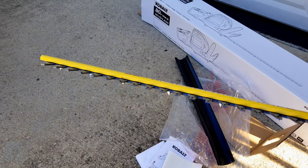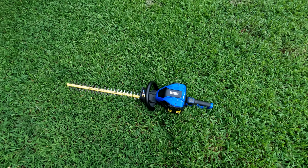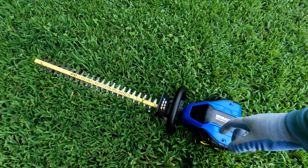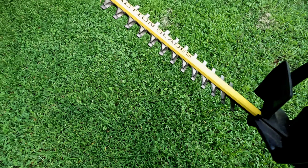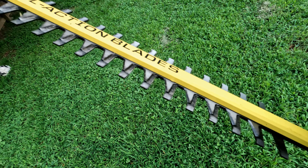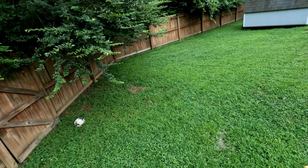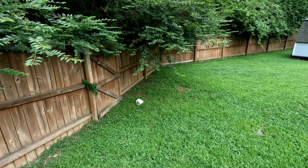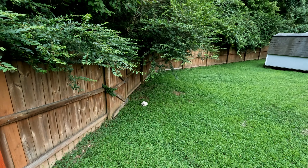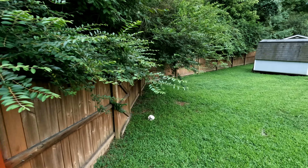Hello friends, welcome back! The initial video you just saw was two and a half years ago. Since then I've used this tool several times each summer — you can see the blade is no longer brand new like it was in that video. It's been great, I like it. Today I'm going to use it to trim the brushes or bushes above my backyard fence. You can see how they are on top of my fence by several feet.